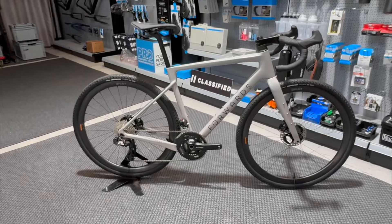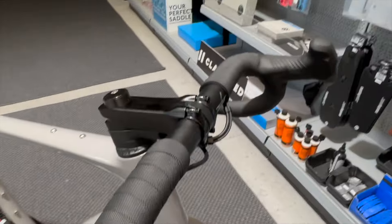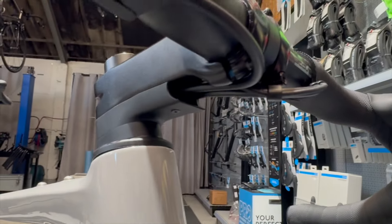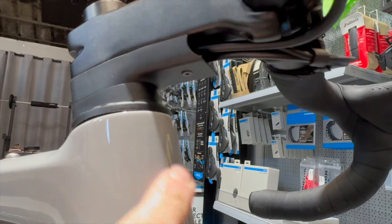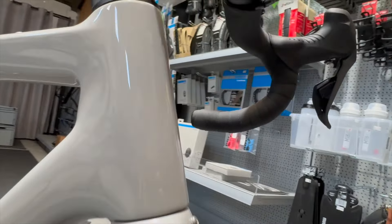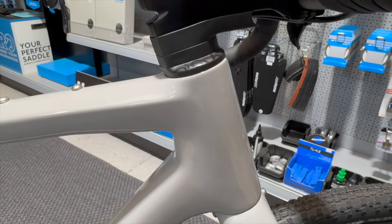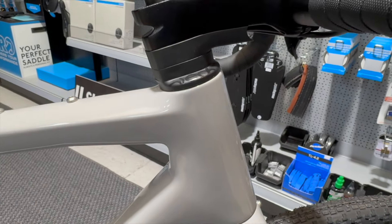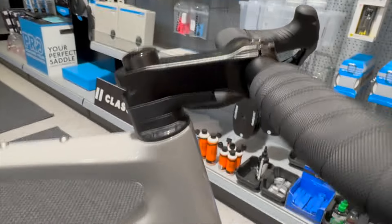This has the Deda DCR semi-integrated stem. The hoses and cables go through underneath the stem and down into the head tube, with nice loops going in through there — electronics and everything in there. We've got the matching Deda DCR integrated headset, which is the 1.5 inch headset. We've set John up — this is John's bike by the way — with a 10mm lower spacer, which we'll probably lose, then 15mm with the cable inlet port, plus a little chimney on the top so he's got plenty of space to move things around. The stem on this is 100mm.